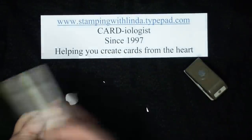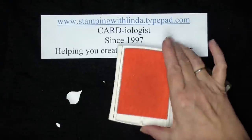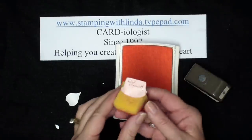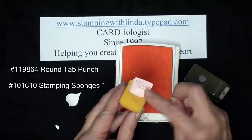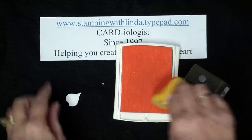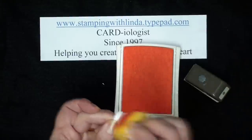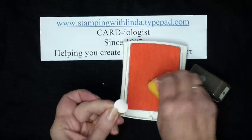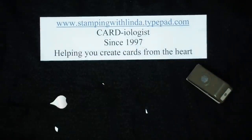I'm going to take my Pink Pirouette stamp pad and a sponge. I've taken my sponges and used Stampin' Up's tab punch and punched out the same colored cardstock as the ink pad, then stapled it on top of my sponge — that way when I look in my sponge drawer I know what each sponge ink color is. It was always a guessing game before, but that makes it nice and easy.